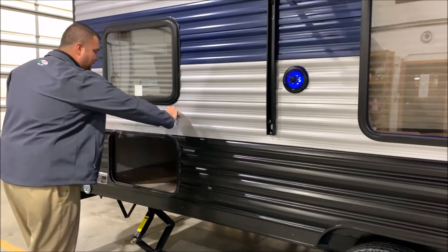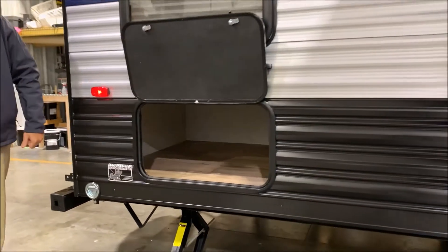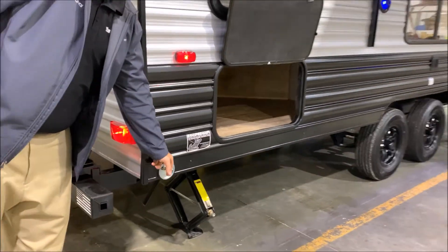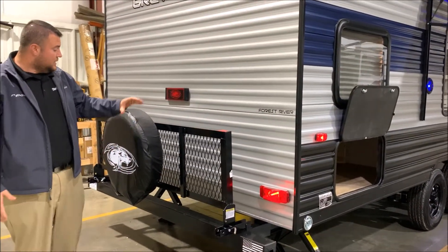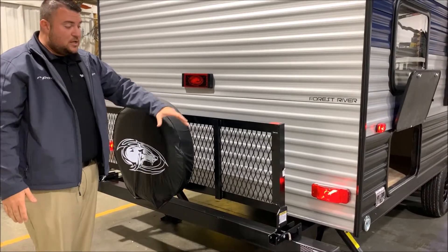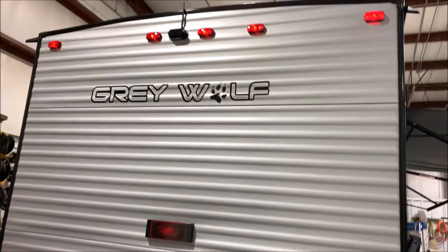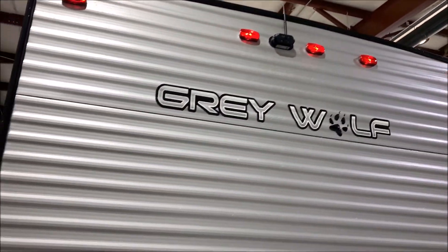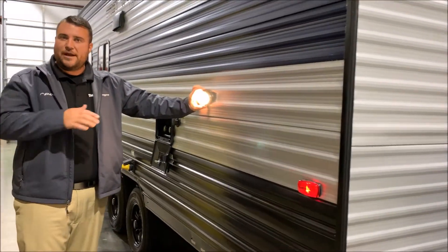One nice benefit with bunk beds is the extra storage that comes with it. Right here is going to be the storage area directly underneath that bottom bunk. You're also pet friendly — we have the leash latch right here so the furry family members can come along with you. Spare tire, travel rack that folds down for extra storage, and the four inch tube bumper so you can store your sewer hose there when you're traveling. Up top we have the backup camera that is included, now standard — a nice safety feature.